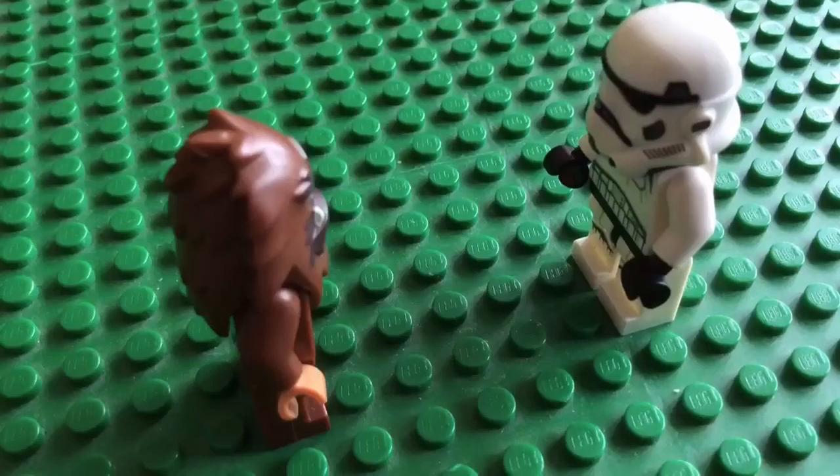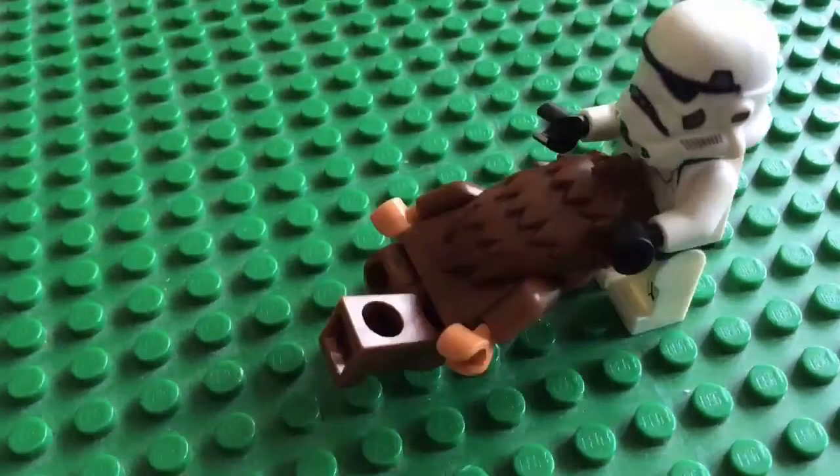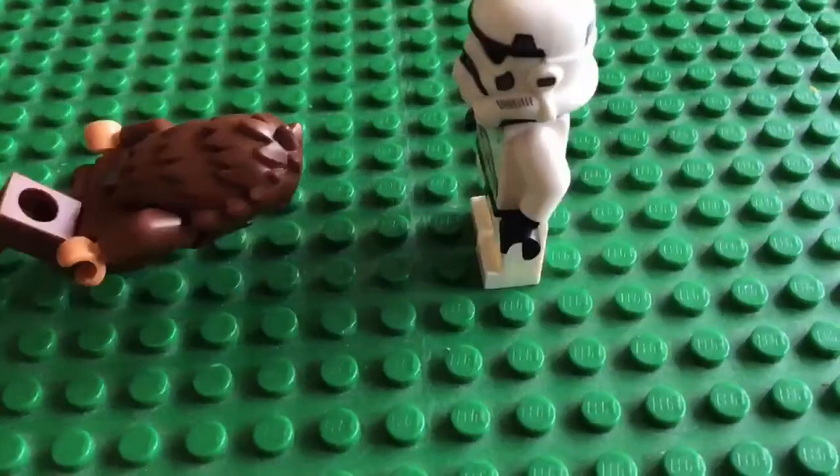You're going to put your minifigure's head down and make him run with his arms out. Then you're going to make the person who's getting headbutted — his arms are going to flail out, then he's going to get knocked back, and you're going to put his arm on the ground.